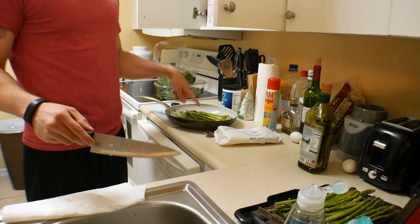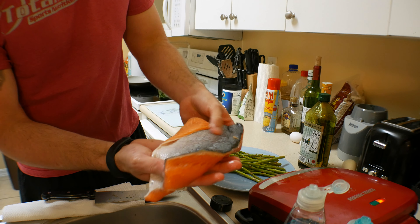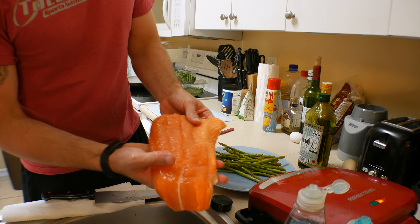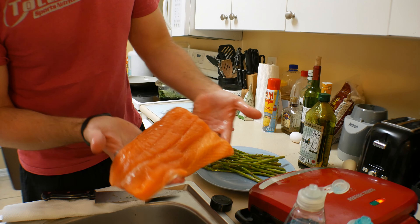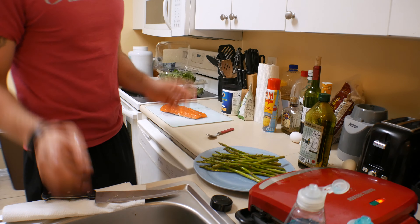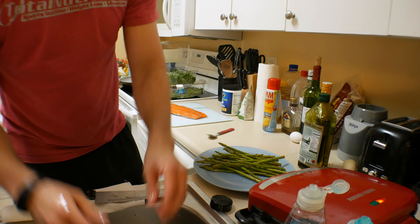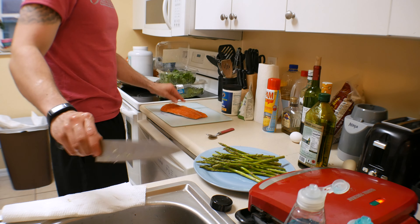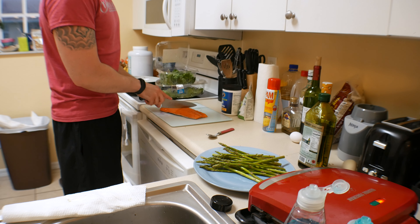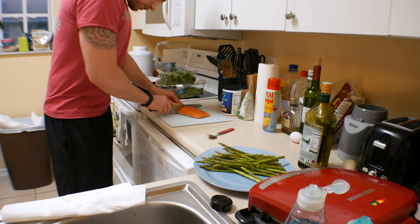Once all that asparagus is cooked I'll throw the rest in. Now look at this piece of fish — that's beautiful. I like to cook mine with the skin already on because it gives it extra flavor, though I take it off at the end. You're really going to be surprised by how I season my fish. First thing I do is cut it into two pieces.